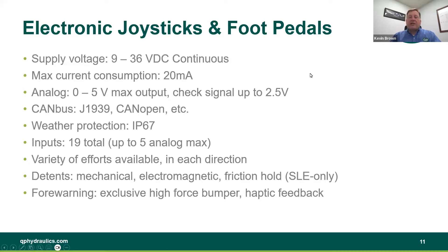Our spec sheet looks very similar to other competitor spec sheets. We have a supply voltage of 9 to 36 volts continuous, a max current consumption of 20 milliamps, and an analog option of 0 to 5V max with a check signal up to 2.5 volts. We have CAN bus, CANopen, or custom CAN, which some of our customers have and we program accordingly.